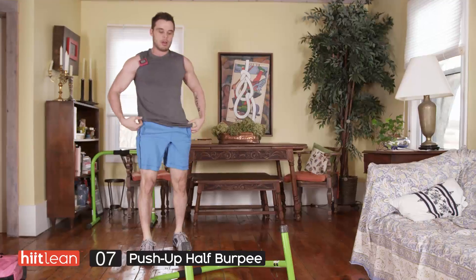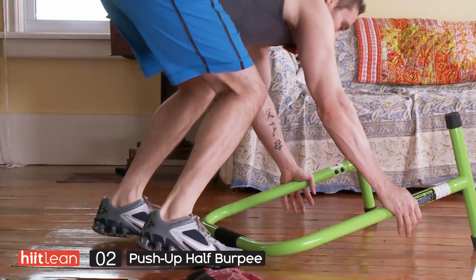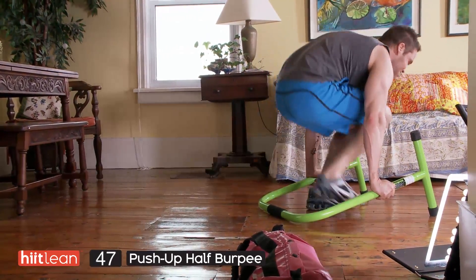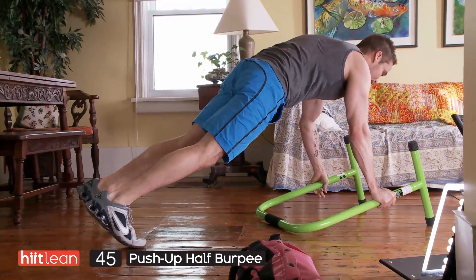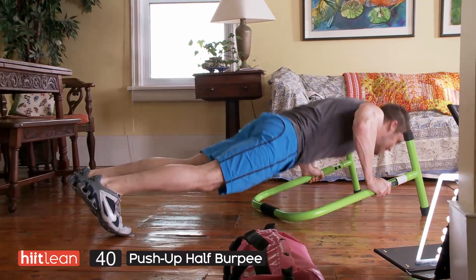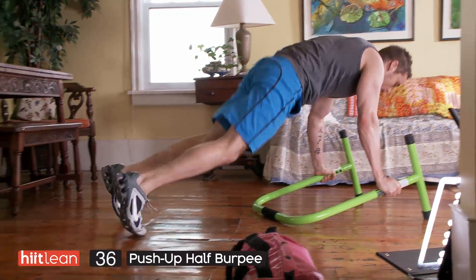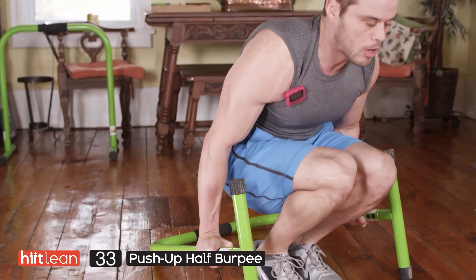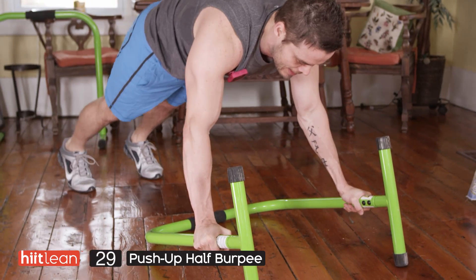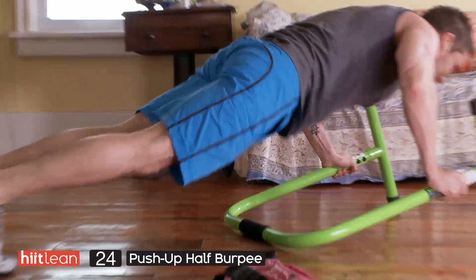Take a break if you need one, because this next exercise is tough — we've got a push-up with a half burpee. This exercise is super tough. The hardest part is getting your feet up underneath you and having them clear the bar. If you can't get both feet to clear the bar, just do one leg at a time — you're also going to feel that in your core. Push right up as quick as you can and hop those feet up underneath you.